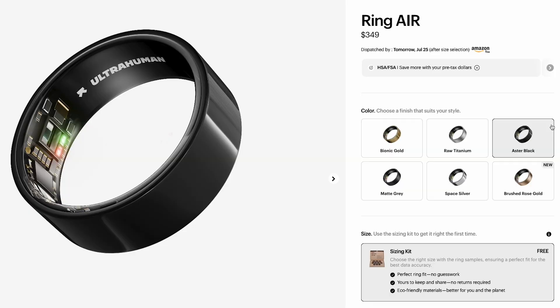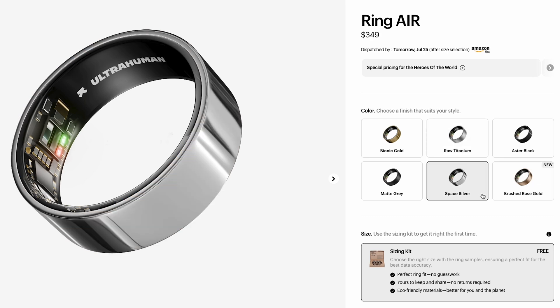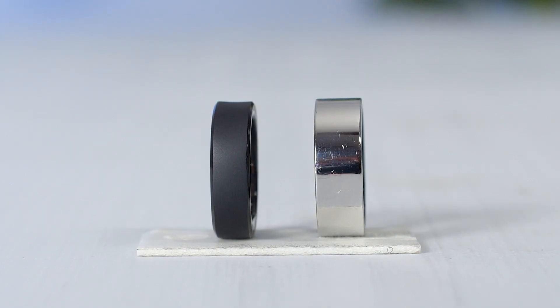My test unit is the Matte Black version. The UltraHuman smart ring offers Aster Black, Matte Gray, Bionic Gold, Raw Titanium, brand-new brushed rose gold, and the Space Silver model. UltraHuman uses a titanium alloy with a tungsten carbide carbon coating, so it looks and feels like something milled out of a turbine blade. Both look sharp, but UltraHuman's tungsten coat adds a darker, almost ceramic sheen. Inside, each ring uses a medical-grade hypoallergenic epoxy lining — smooth on the skin with no pinching.